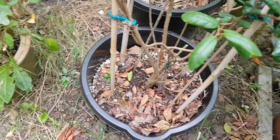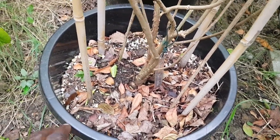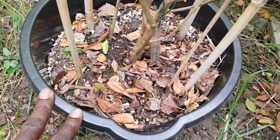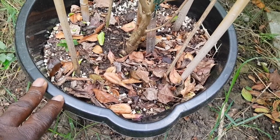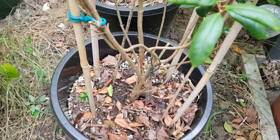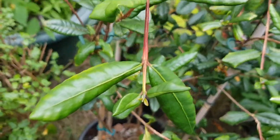I bought this plant in May 2021 and planted it in a bucket and buried the bucket into the ground so that the root ball is contained in the bucket but feeder roots can pass through into the ground. I did this because I understand the luma apiculata can grow to huge size and I cannot afford this in my small garden. Growing it this way will ensure that it's kept to a manageable size.